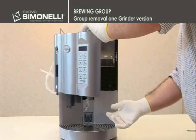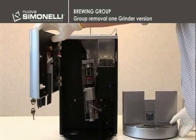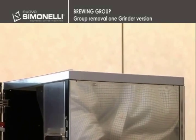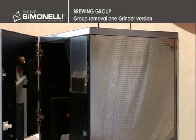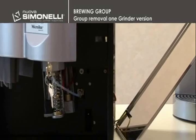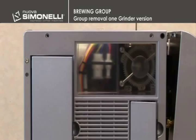In the case of the 1 grinder version, the technician will have to open the small door and remove the drip tray. Remove the stainless wire rack, unscrew the two 3mm hex screws, unhook the right side panel by slightly lifting the machine, then disconnect the ground with the help of a flat screwdriver and disconnect the group wiring connector.